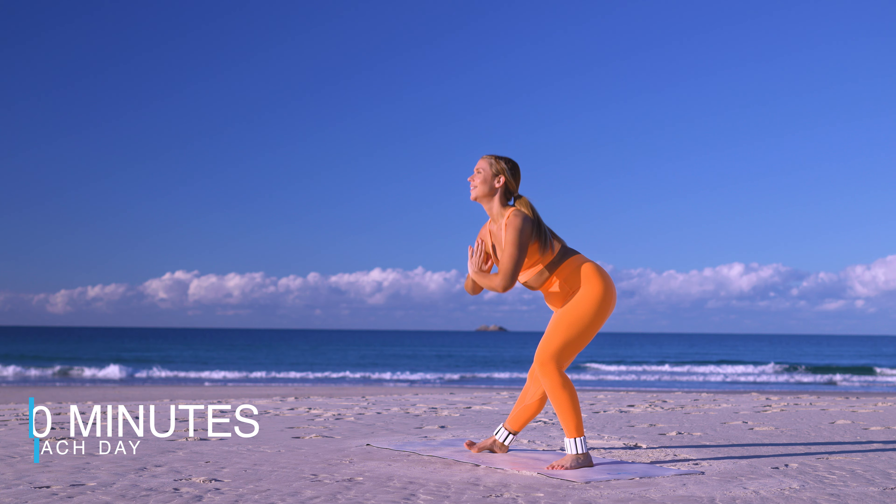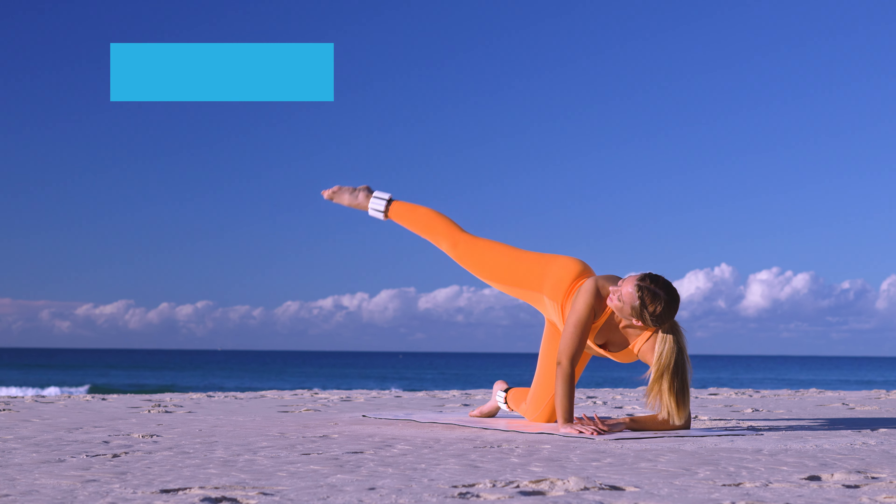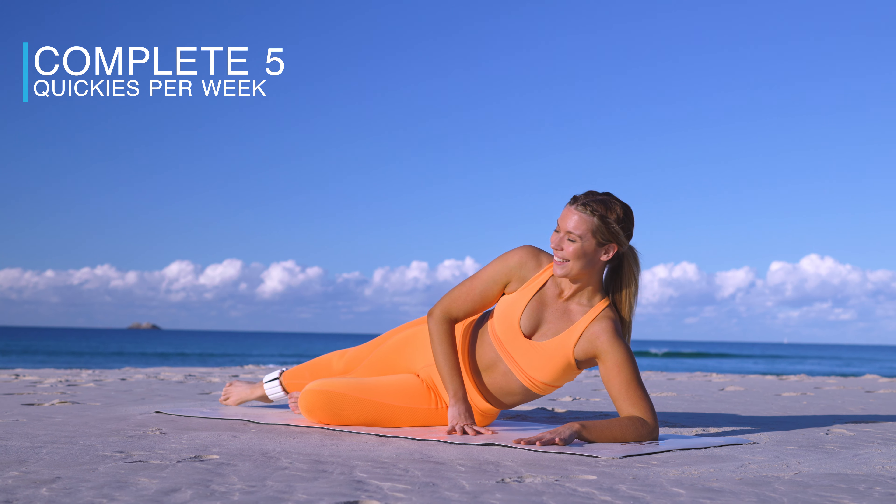These are super effective targeted toning workouts that are five to ten minutes long. Summer to me is really all about having fun, being outside, making the most of life, socializing — but I still wanted us to be able to make that time, that five to ten minutes, to work towards our goals and really feel like the best version of ourselves. For this challenge, the goal is to complete all five quickie workouts per week of the challenge.